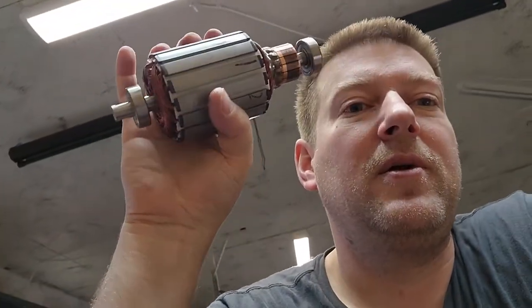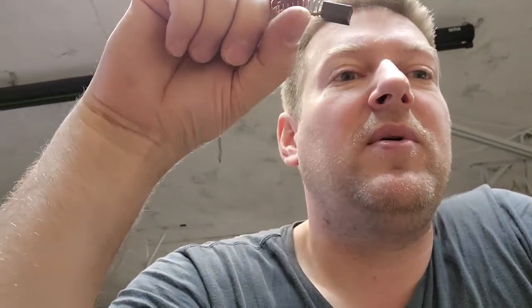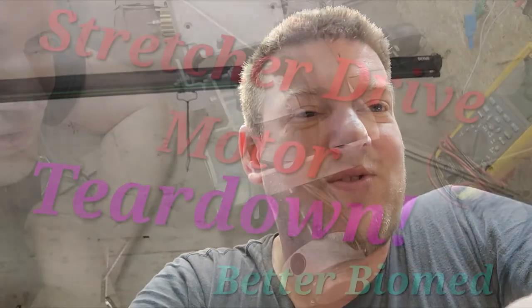There you go - a stretcher drive motor. It's a fascinating piece. They took a lot of care when they manufactured this part and they use premium components. That's all I've got for you on stretcher drive motors - four-pole DC brushed motor. It looks interesting and I'm glad I snagged this part from the trash to show you what's inside. Let me know what you think - I'll probably be doing more of these common teardowns, so let me know if you want more videos like this one.